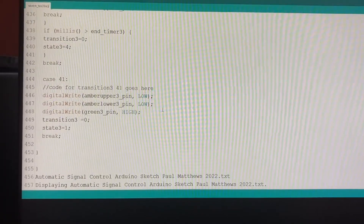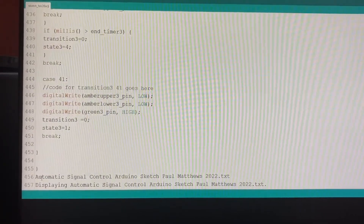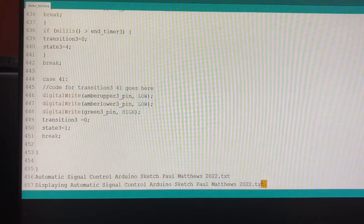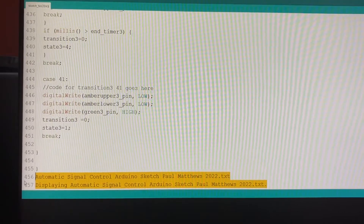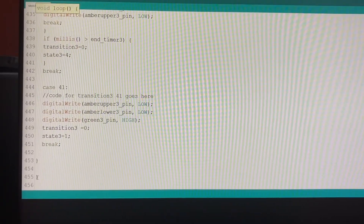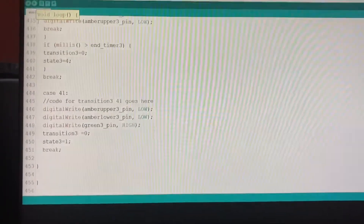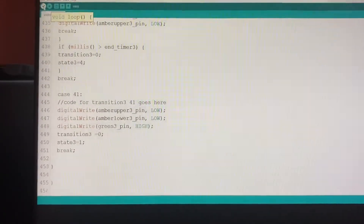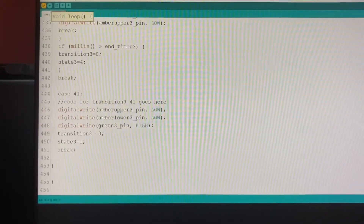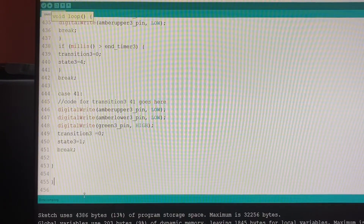The last line — can you see that down the bottom there? It's come across with the cut and paste, which we don't want, so I just want to get rid of all that. The last line here should be 455 with a little curly bracket. The way I can make sure that works properly is to tick the verify button — that will compile the software to make sure it works properly, and it says 'done compiling,' so that's good.